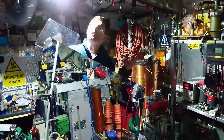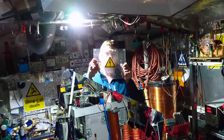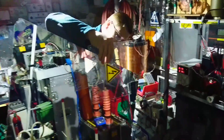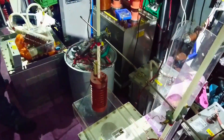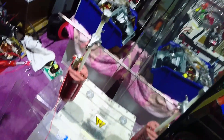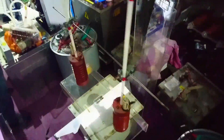Right, guys, with the lights on, as you can see — high voltage. The electrodes are now set: our anode is that side and cathode is this side now. So hopefully it should be good. Let's get on with it then.